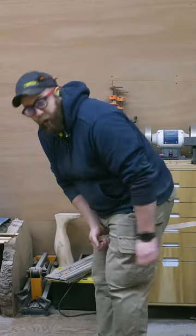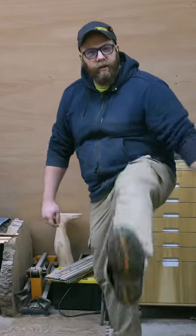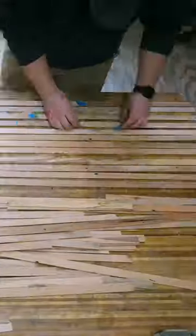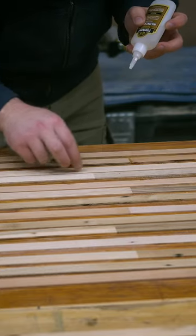All the dust is removed from all the strips to ensure a perfect lamination. I square up the ends of all the strips and then arrange and tape them into six foot long strips. Titebond CA glue is used to hold the end grain joints together, and the blue tape acts a bit like a clamp.